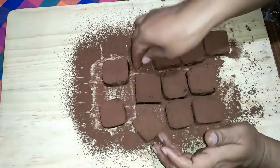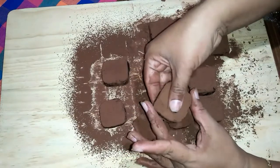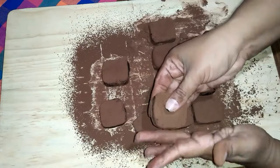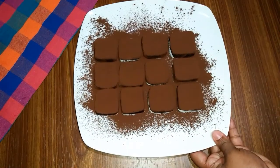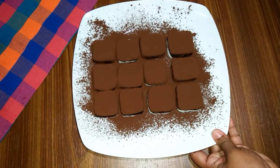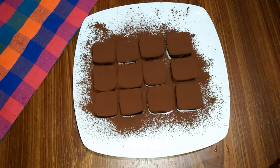This is the chocolate truffle. If you want to cool it, you will need to cool it. If you want to comment on this video, please like and share it. Thank you for watching.